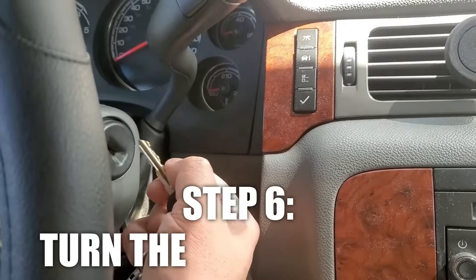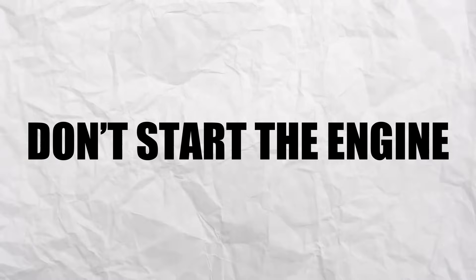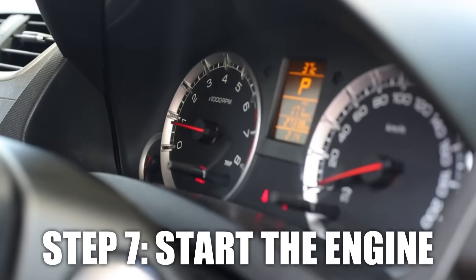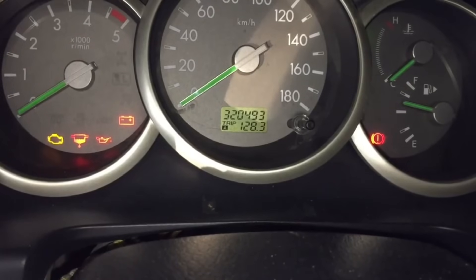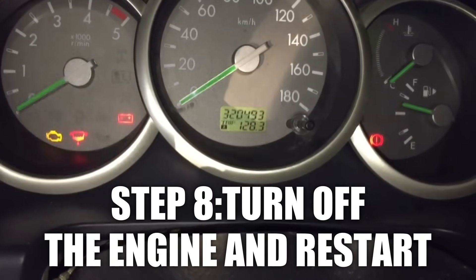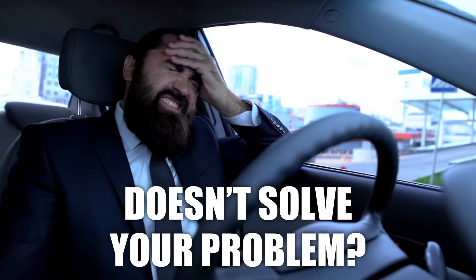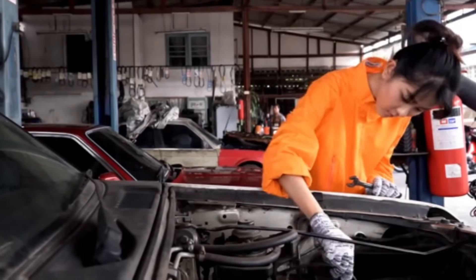Leave the battery disconnected for about five to ten minutes — this lets the system reset and clears out any leftover electrical charge. Then reconnect the black cable and tighten the nut. Insert the key into the ignition and turn it to the ON position, but don't start the engine. Let the dashboard lights run their checks. Start the car and let it idle for 10 to 15 minutes without pressing the gas pedal. After idling, turn off the engine, restart, and check for improvements.